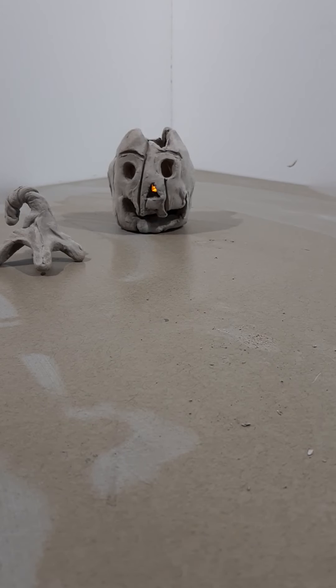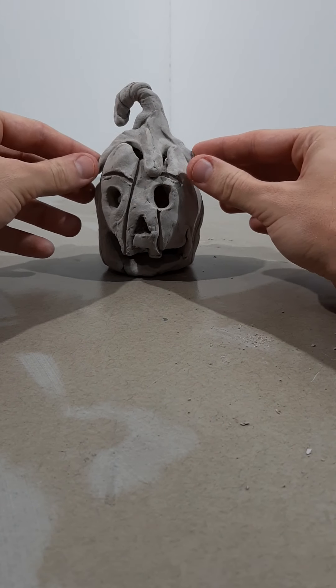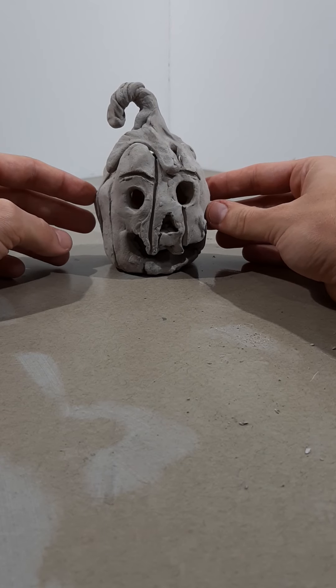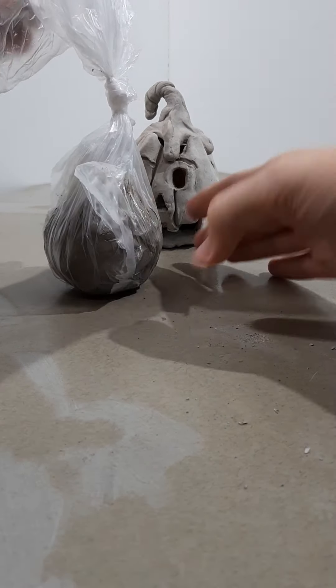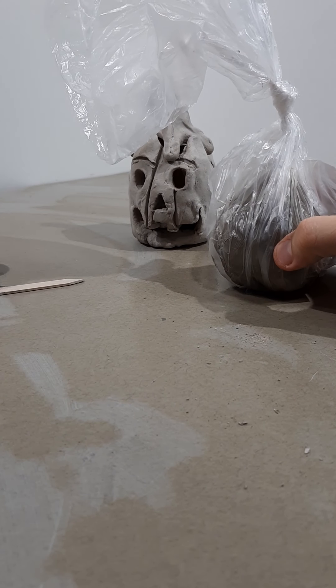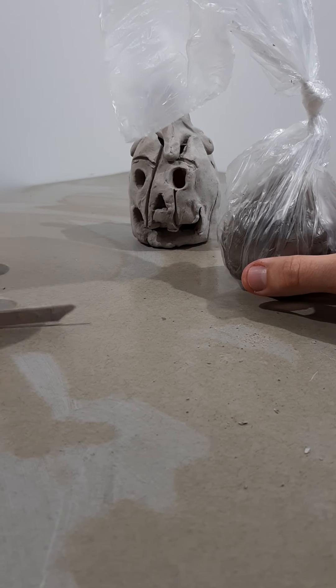Hello and welcome to another S3Arts how-to video. Today we are going to be making air-dry jack-o-lantern boxes. This video corresponds with the S3Arts creative classes brought to your local libraries. In our bag you have your clay, a battery powered tea light, and a small wooden popsicle stick tool that we'll be using to cut and shape the clay.